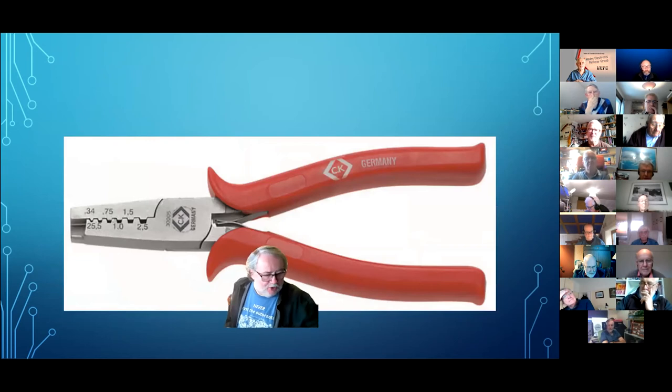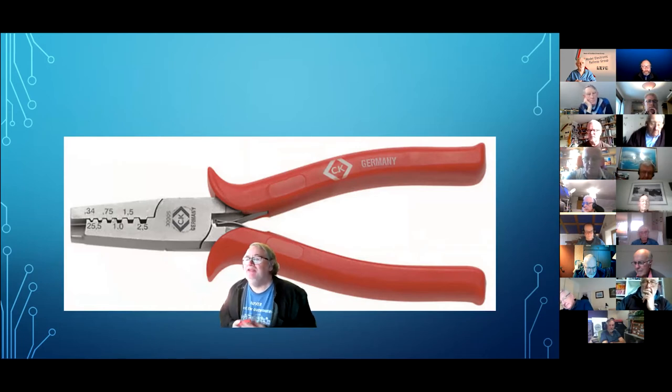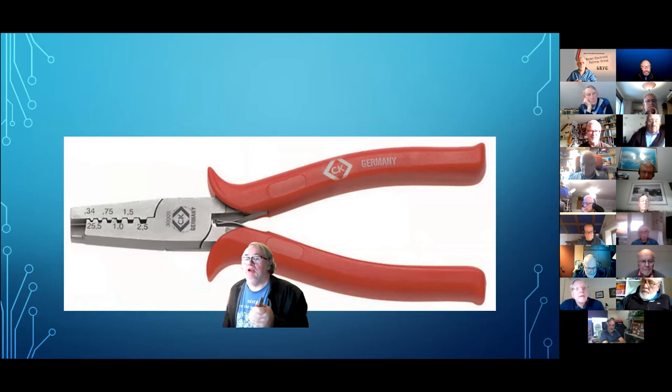There's also the CK 3005s, made by the CK company in Germany, costing about 15 to 20 pounds. I've had mine for 25 years — I don't know if they're still made; eBay might be your best bet. Again there's a skill involved — I get very good results with these because I've practiced with them.